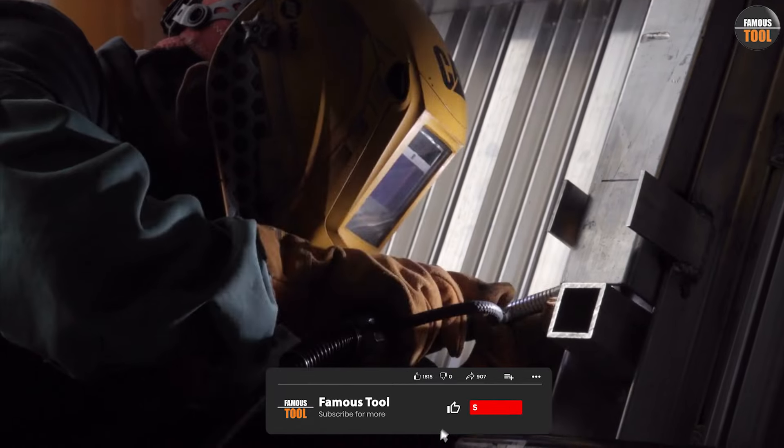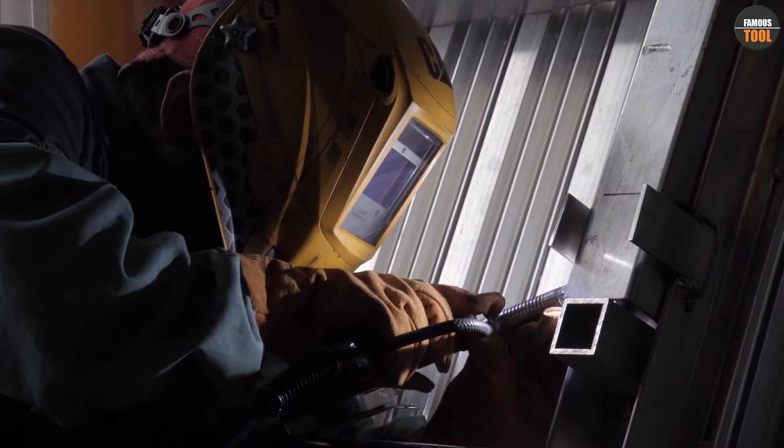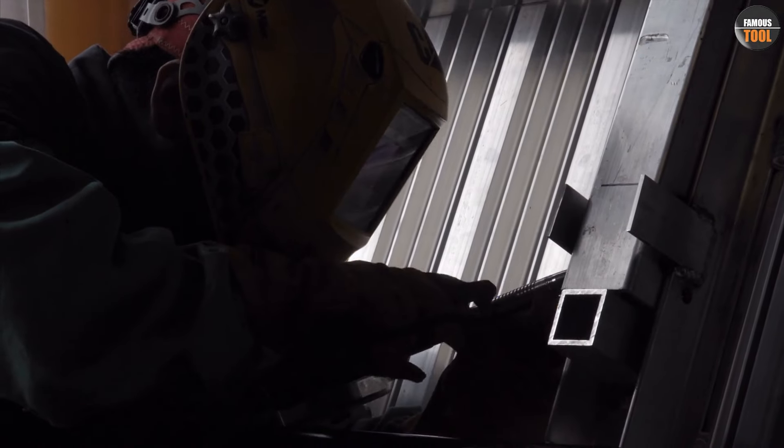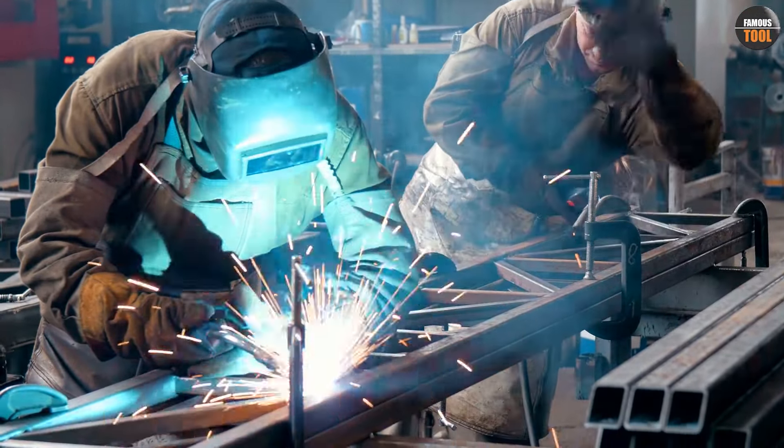It's important to select the right flux cored wire for your project, as different wires are designed for different types of metal and thicknesses. The wire diameter should match the thickness of the metal being welded.